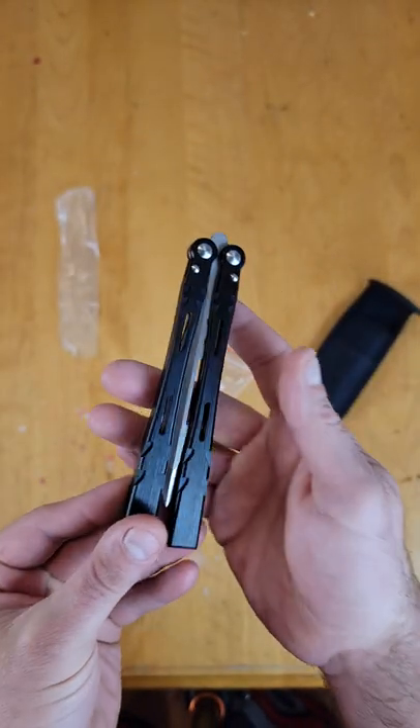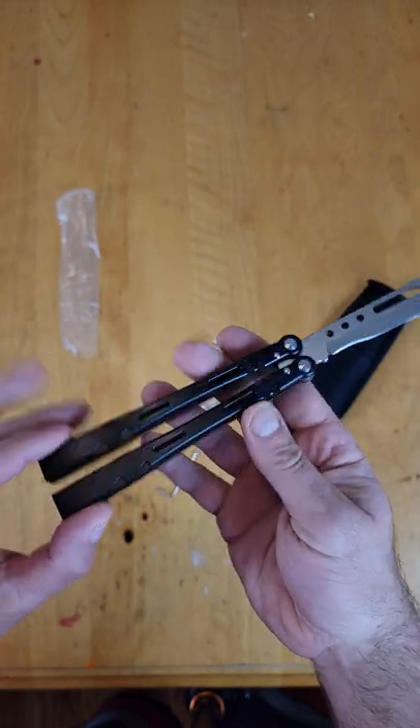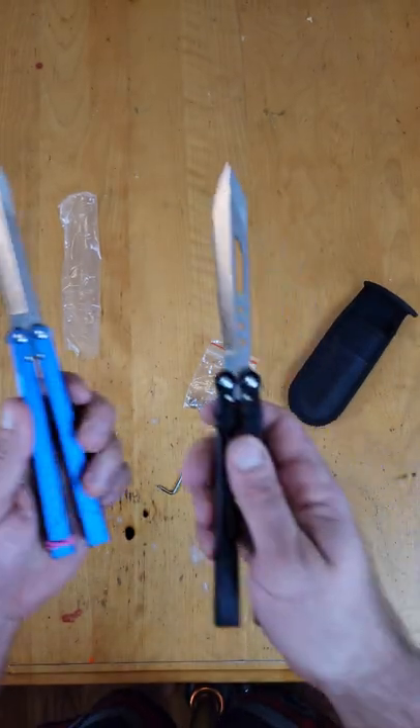What is up guys, today we got the newest balisong from the company The One. This is their newest model, the Aliens. Their last model was the Falcon, and as you can see they are about the same size.